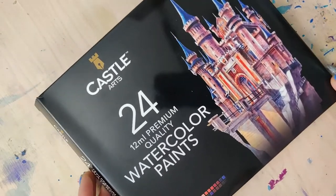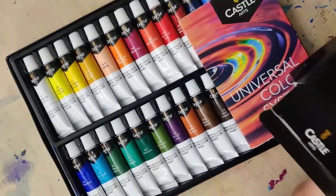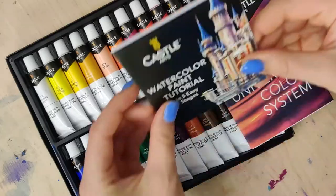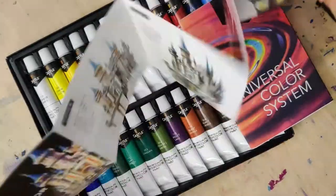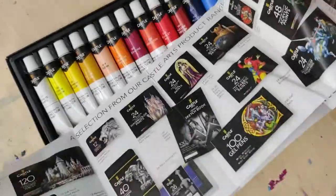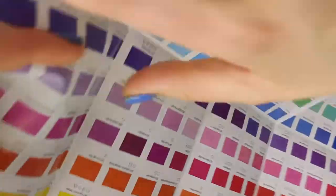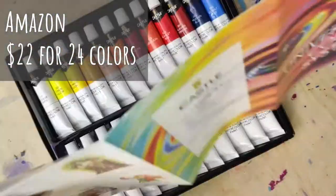Hi, hello and welcome to Rebel Unicorn Crafts. Today I'm going to be swatching these Castle watercolors. I've been looking for a relatively inexpensive set of paints, especially now that I can't find my Shin Han ones to replace them. I found these because they were around the same price range with about the same number of colors. I got mine on Amazon for about $22 for 24 tubes.